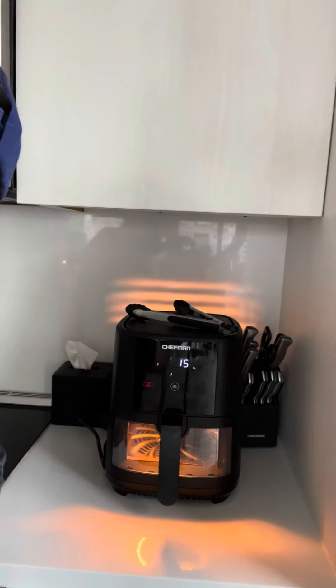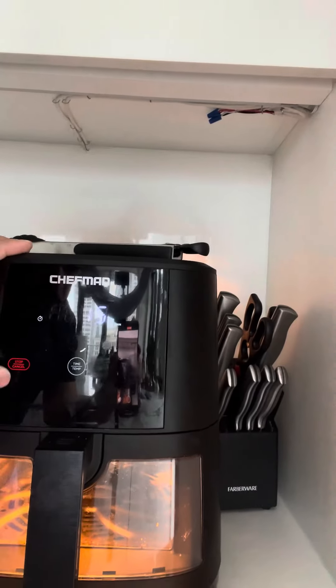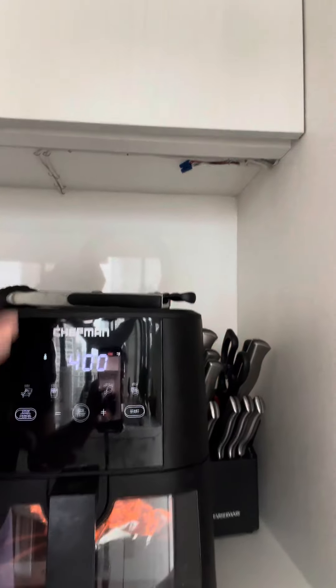As you can see, it lights up. Let me take you guys inside to show you — it lights up and you can see your food cooking, which is a very cool feature. Hit stop to cancel. This is actually a touchscreen — there are no buttons — so it's got a very nice sleek look to it.